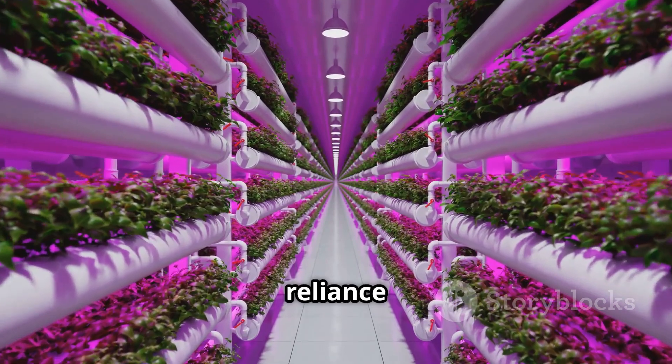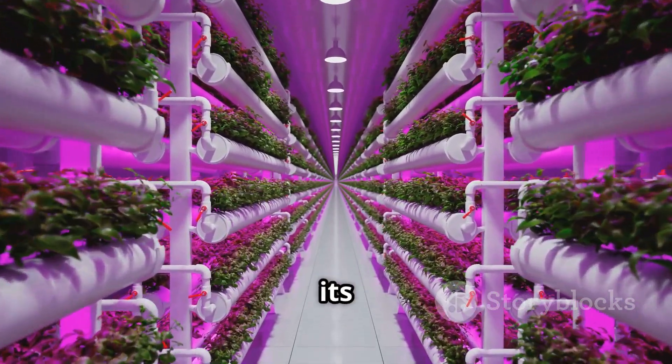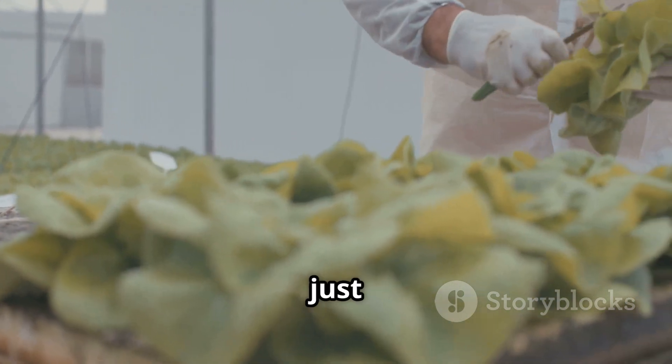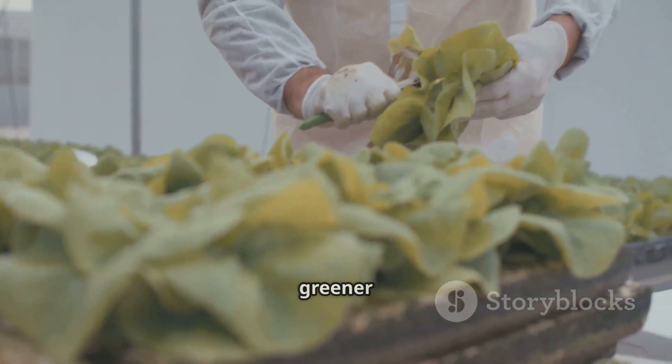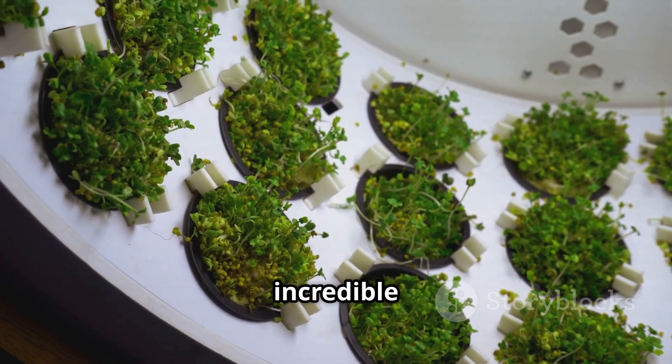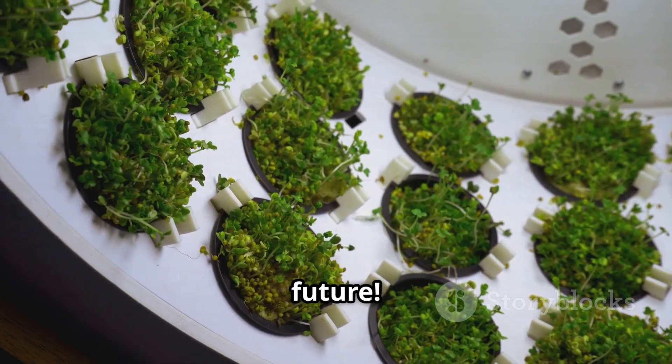So by building your own hydroponic garden, you're not just growing plants — you're growing hope for a greener and more sustainable future. Let's dive into the world of hydroponics and discover the incredible potential it holds for a brighter future.